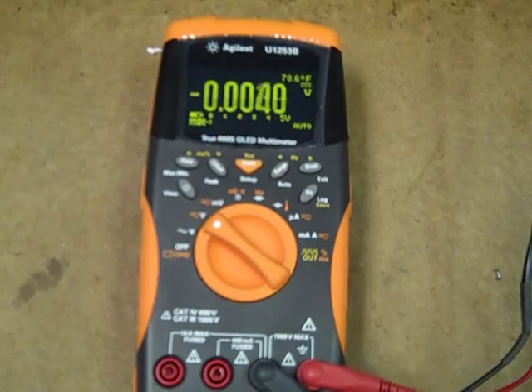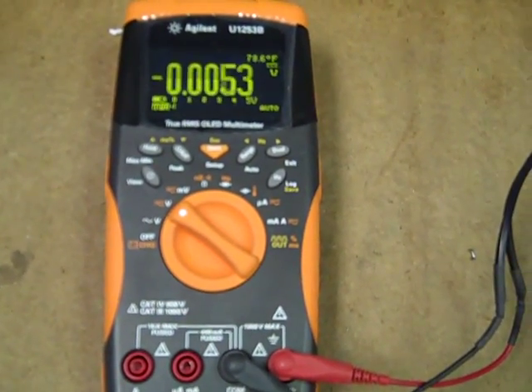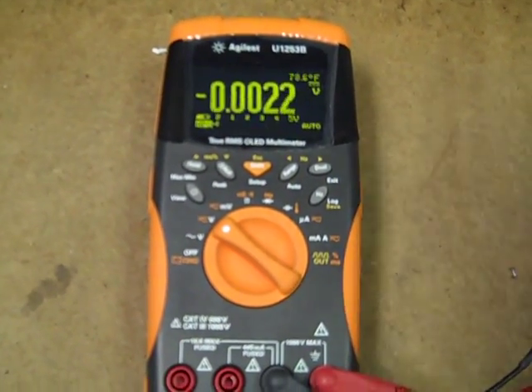DC volts — we're set to temperature display here. DC volts, there's no indication of anything unusual whatsoever.